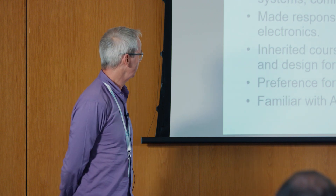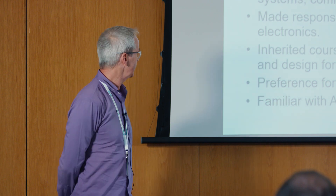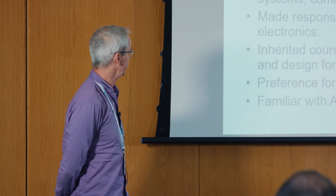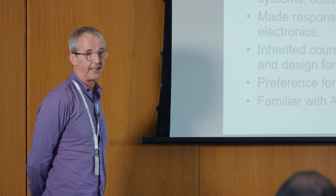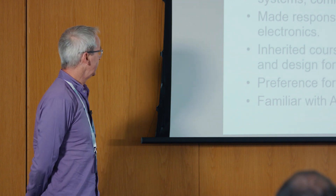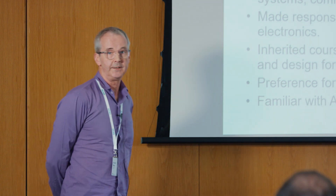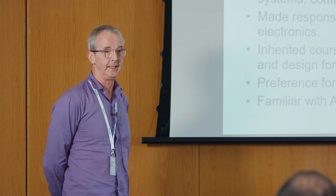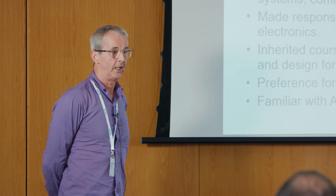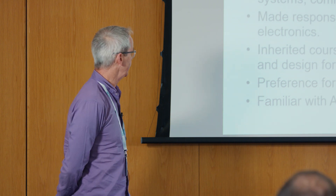So, with agreement, I decided to do something a little bit different. Two factors came into play. Firstly, I was already familiar with the Arm University Programme's education kits and knew what Arm University Programme was trying to do with these.